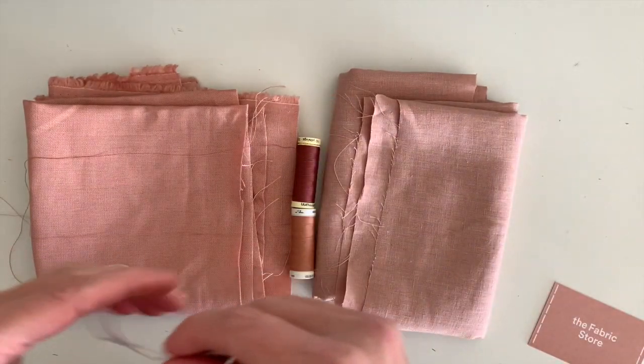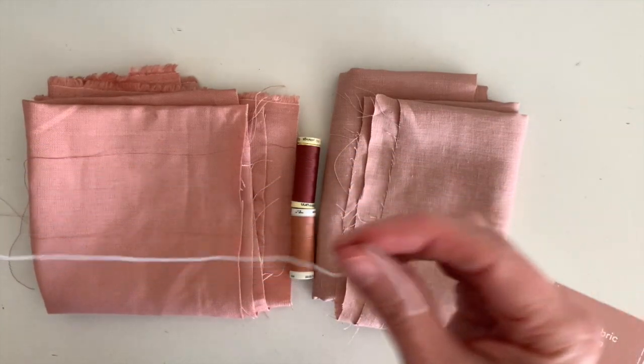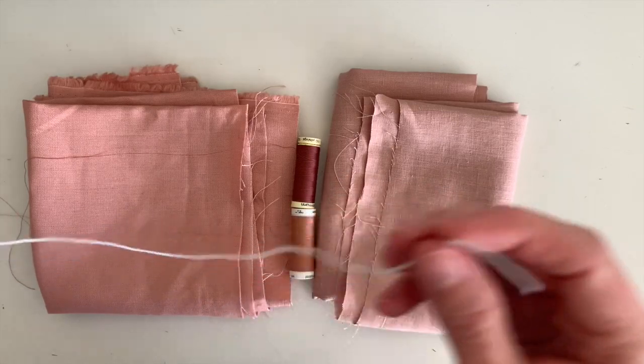And of course, some elastic, approximately 45 centimeters long. I'm using hat elastic.